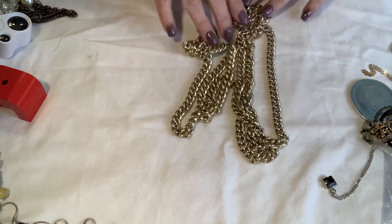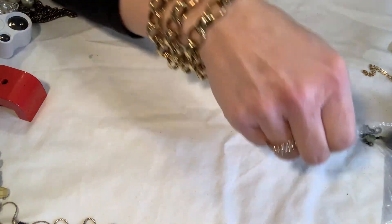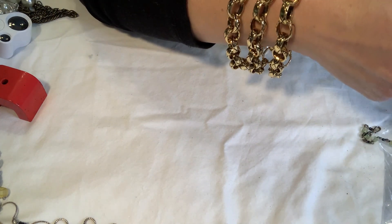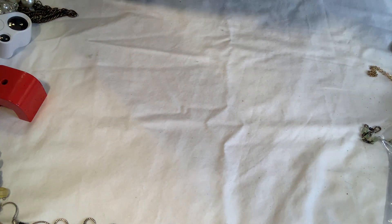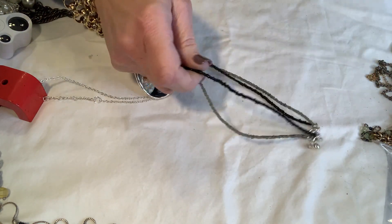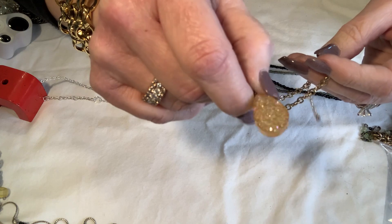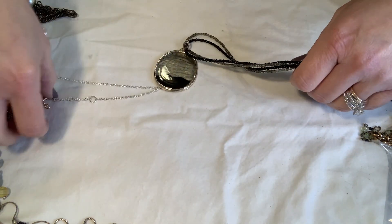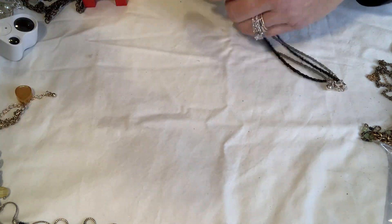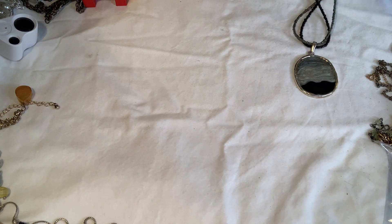There's also this nice long stranded gold chain. Another tangle here — this one is probably just going to go into the kids lot. It's got like a wannabe agate but it's actually just plastic. And then there's a cheapy little silver chain — I'll put that in my silver chain lot. Nothing else on it.